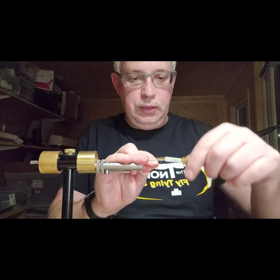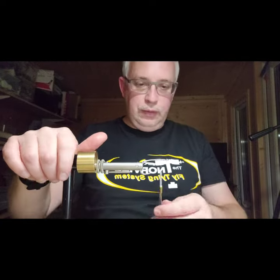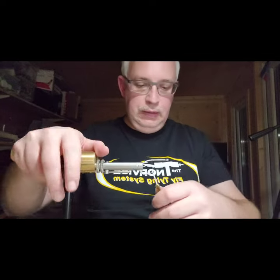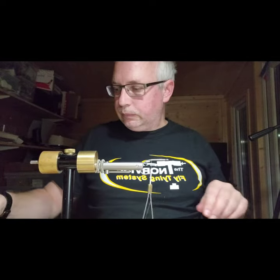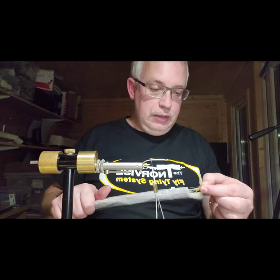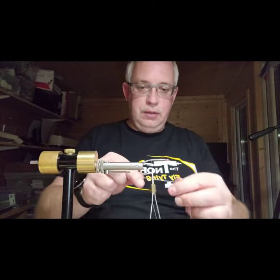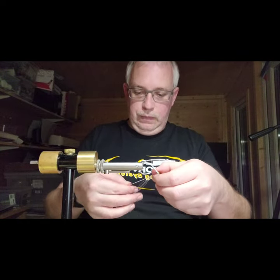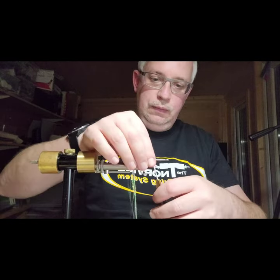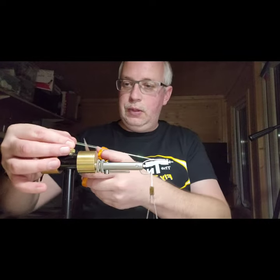The hook is the SL12 6/0. Thread is flat waxed in white - you can use whatever color you want because it's just going to be hidden. Add a couple of strands of Crafty Flash to start: wrap it around your bobbin, slide it up, and lash it down on top of the hook.